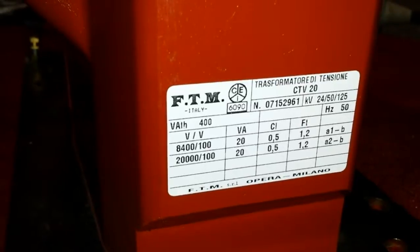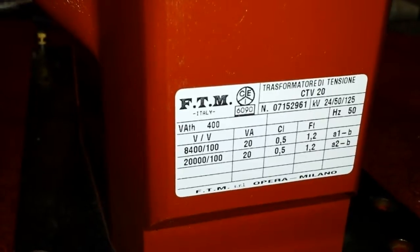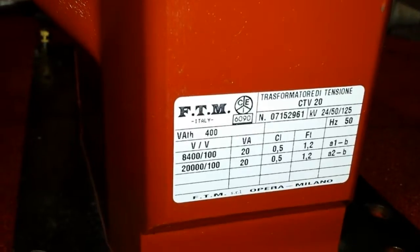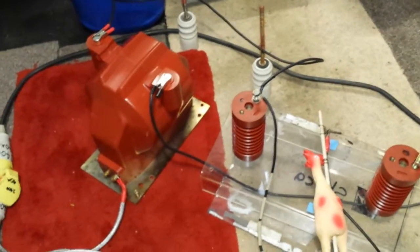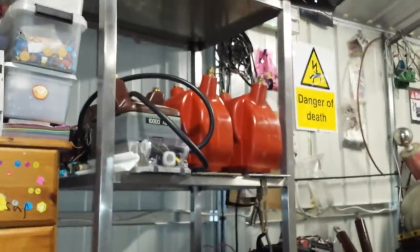One at 8400 volts and one at 20,000 volts — pretty cool, eh? The make of it is FTM and it's made in Italy. This was sent to me by a very good friend of mine, as well as these standoffs. I'll be showing you some arcs today as I've got it wired up to the 20kV one. You've already seen what 8400 volts looks like from those two up there.